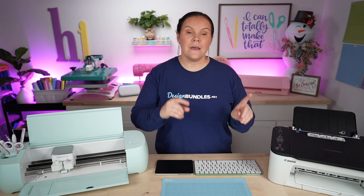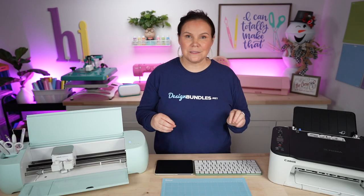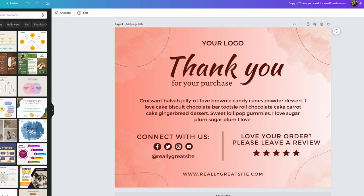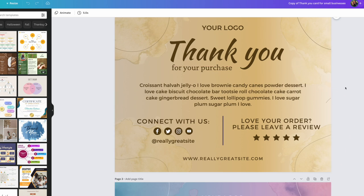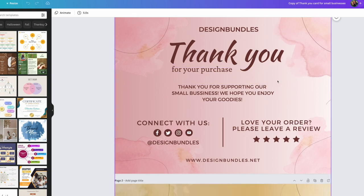For our last design, I'm going to show you these thank you cards. The difference with these is that once you hit download, you'll get a link taking you straight to Canva where you can edit and add your own information. As you can see, we cover all your digital design needs — whether sublimation, t-shirts, business cards, thank you cards, or stickers. In Canva, the template gives you several different color options and placeholder text that you simply edit.